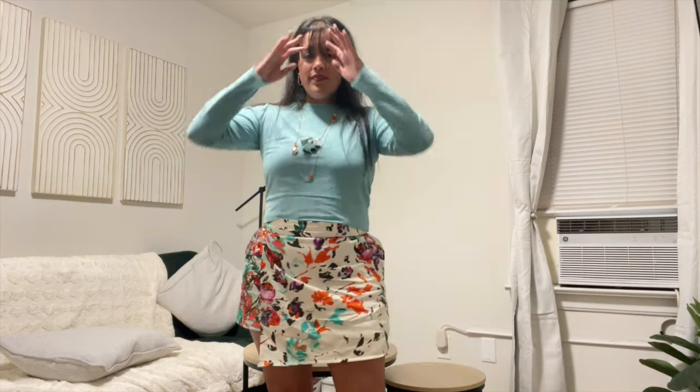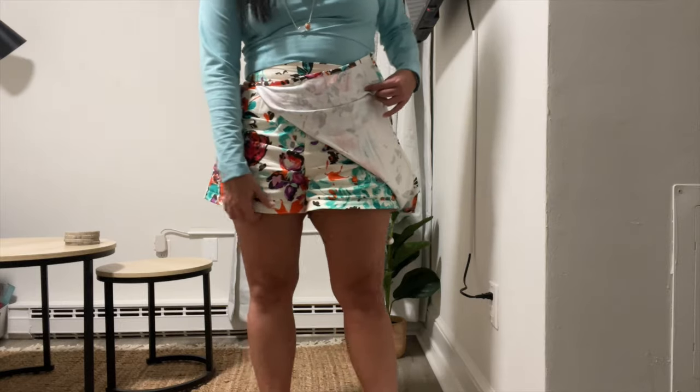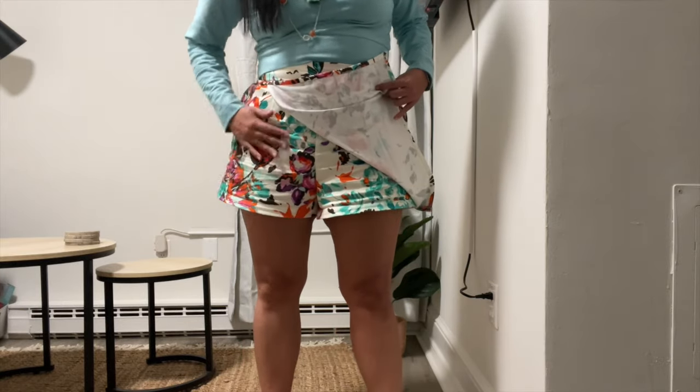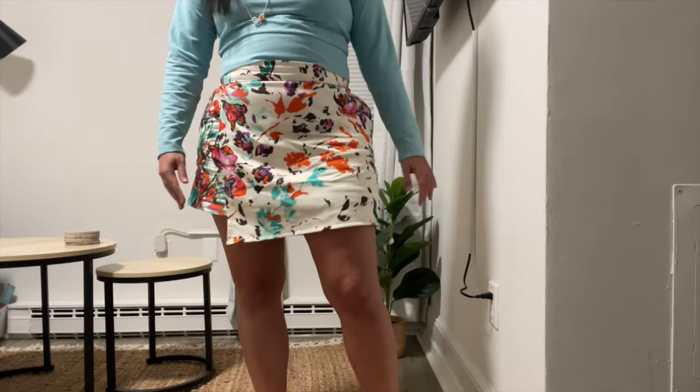And here it is! I am so happy with how it turned out. The fabric feels amazing and I love how these shorts fit. The high waist gives them a more elevated polished look and they're perfect for so many occasions. I have to admit this fabric was intimidating at first, but after making a few test versions and finalizing the fit I'm so glad I used it.